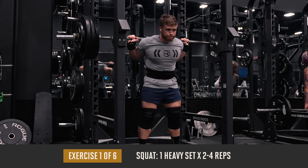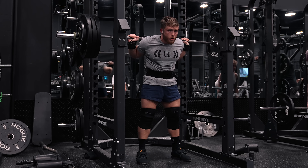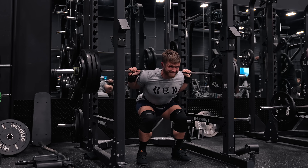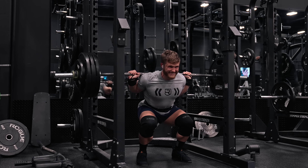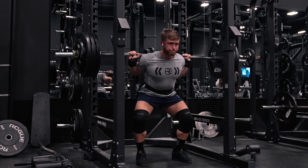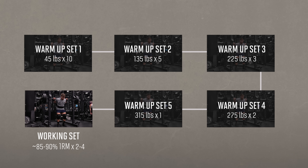From there we're jumping into just one heavy set of two to four reps on the squat. In this push pull legs routine we're using a minimalistic approach to strength and an optimization approach to hypertrophy. For the squat, bench press, and deadlift we're just doing one hard set per week, and then two back-off sets with some variation. I'll do a pyramid warm-up across four or five warm-up sets.